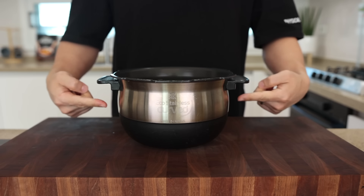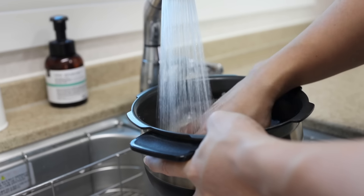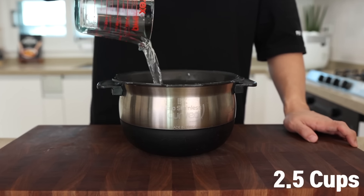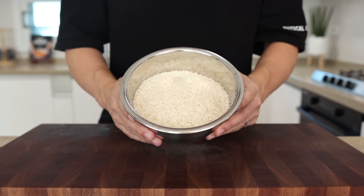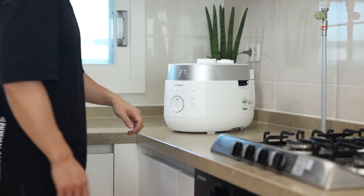Let's cook our rice first. Add two and a half cups of rice into a bowl and wash it two or three times to remove any dust or debris. Once you drain off the water, add two and a half cups of water and pop it straight into the rice cooker. Today I'm using short grain rice, but if you don't have that, you can use other types of rice. Everything will be fantastic.